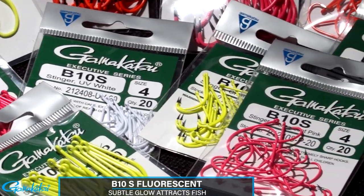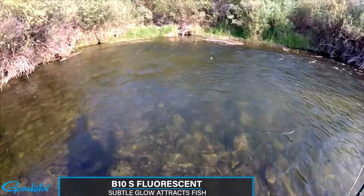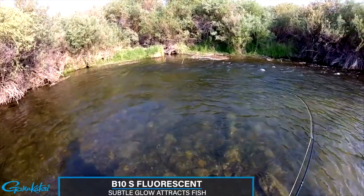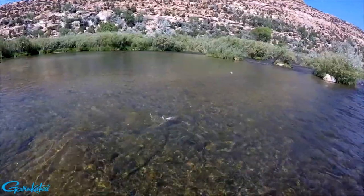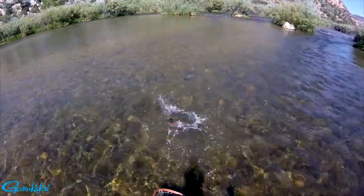The fluorescent UV coating provides a subtle glow, which has been scientifically proven to attract fish and provides a focal point when they decide to eat. The B10S Stinger is beneficial in both freshwater and saltwater fly patterns, and the 1X Strongwire gives you that extra confidence when a trophy fish is on the line.